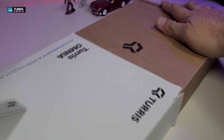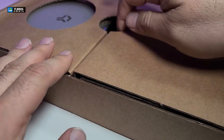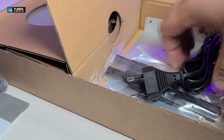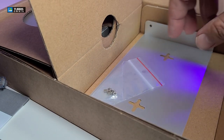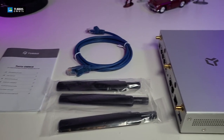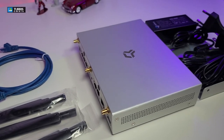The box is really nicely designed. It has a little sleeve. We take that out and then open the box itself, take everything out one by one, and here are all the components that are part of this box.